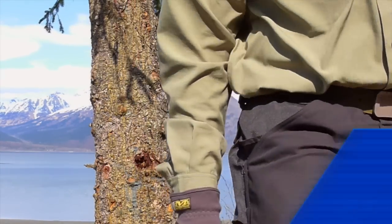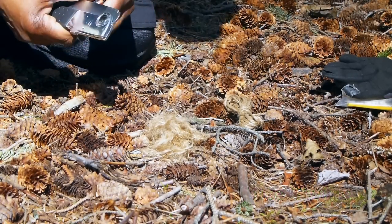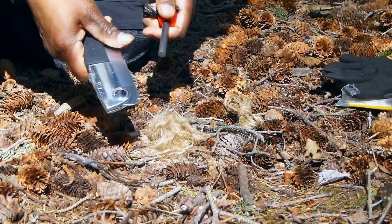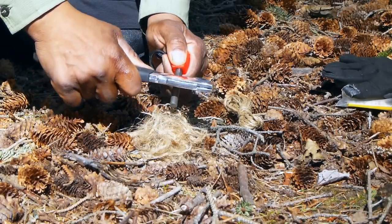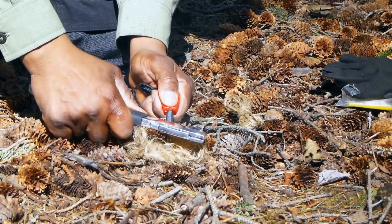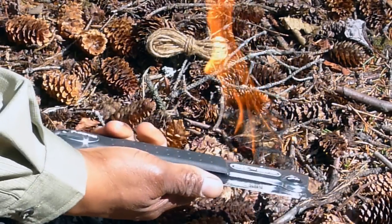Let me show you. This is jute twine — I unraveled it and we're going to use a ferrocerium rod and the back of the saw. You got fire, and it's as easy as that.